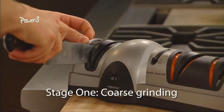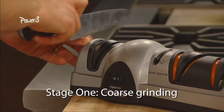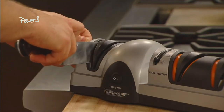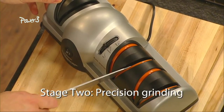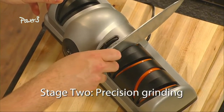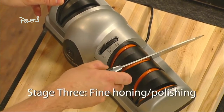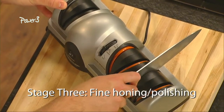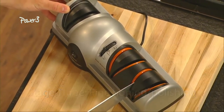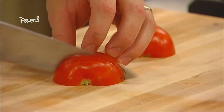Start with stage one, the Sapphirite coarse grinding wheel — it places an initial angle on the blade. Just draw the knife through each slot a few times. In stage two, the medium grinding wheel continues the sharpening process by giving the blade a precision edge. Finally, stage three completes the process using an extra fine grit ceramic wheel to polish and hone the blade to a precise razor-sharp edge.